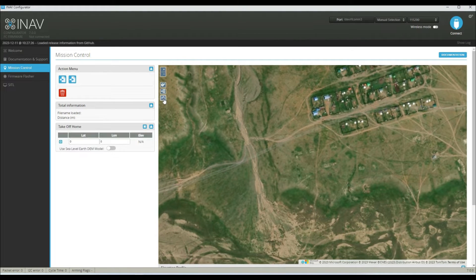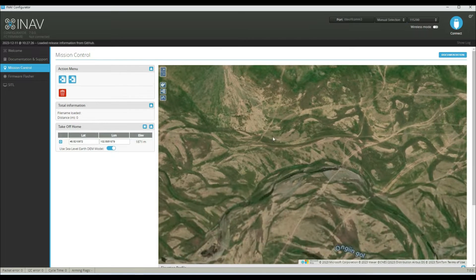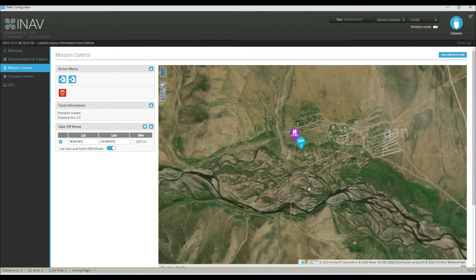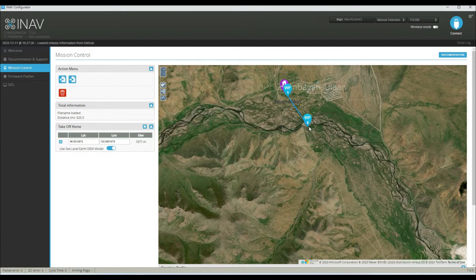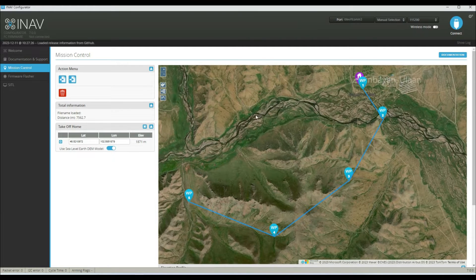So we click on the two little mountains icon and then click on the blue crosshairs. That will bring up a home point and we can just drag that to where we're going to be taking off from. The other thing we want to do is click on 'Use Sea Level Earth DEM model' and this will then show our waypoints above the topography of the ground, which will become important. The first waypoint needs to be within a thousand meters of our takeoff position — that's just a safety precaution — and we can then plan the rest of the route.